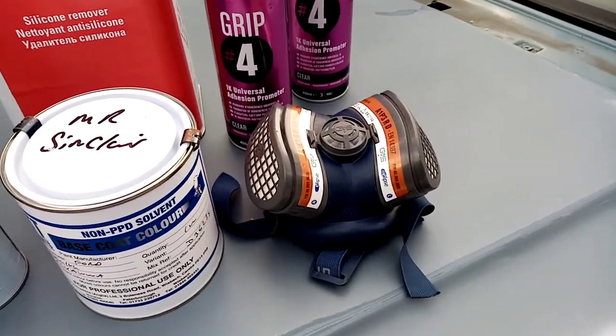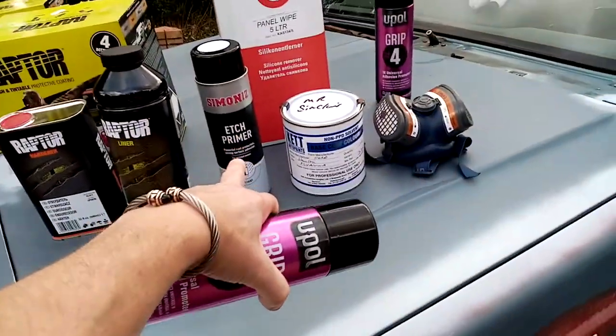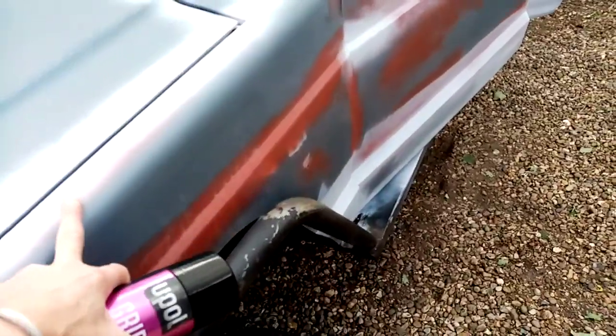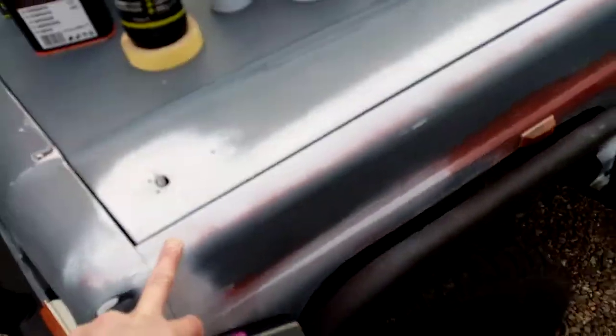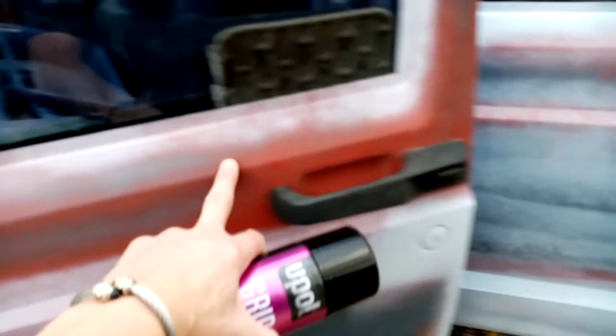My P3 mask. Etch primer — wherever you go through surfaces and stuff like that, you need a good etch primer on it. This is why you see on certain highlighted areas where I've gone through. Where I've gone through, I've put red oxide in to protect it.